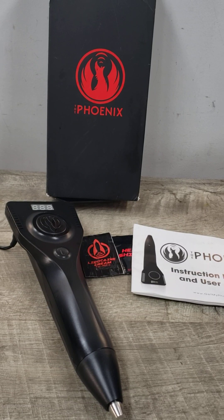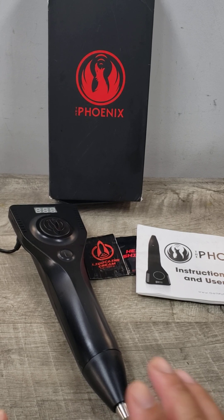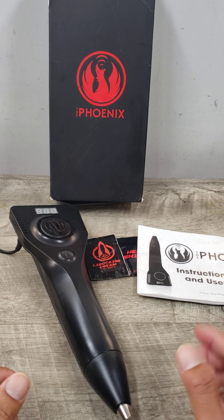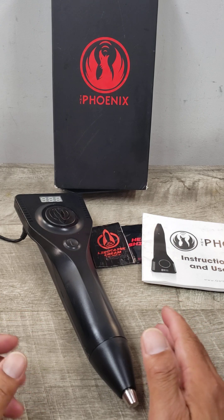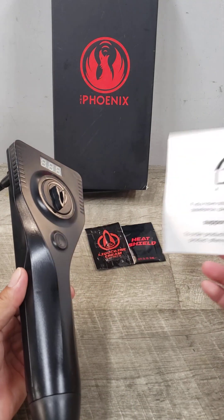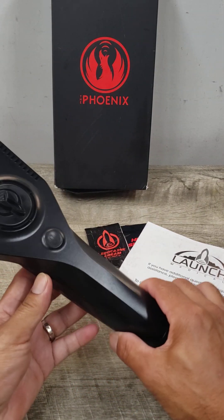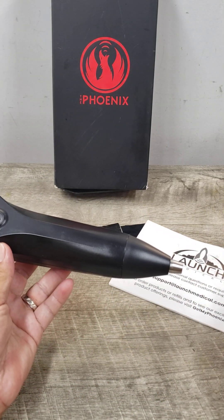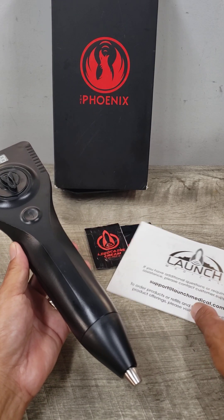Welcome to Beyond Soup, where I put up all sorts of stuff. Today we have something totally different — this is called the Phoenix by Launch Medical, and it is a device for therapeutic functionality in your lower region.